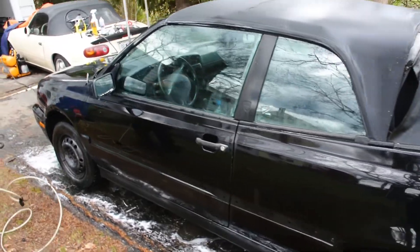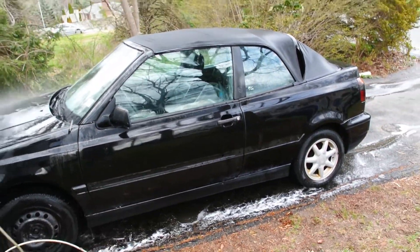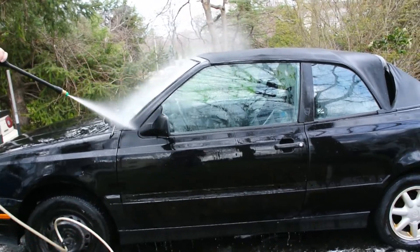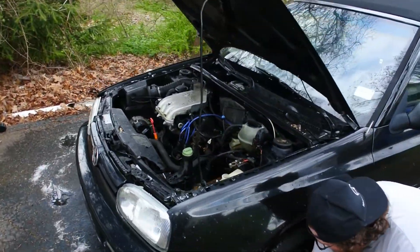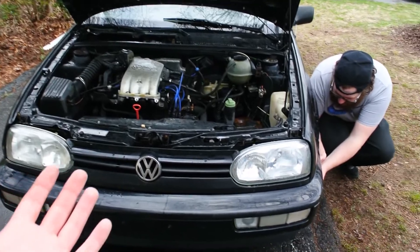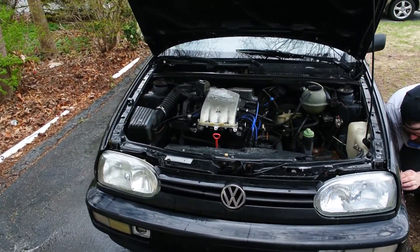And now this thing actually has some shine to it. I'm sure that will all go away shortly. So now with the car clean, the goal is we're going to start prepping to pull the motor out.